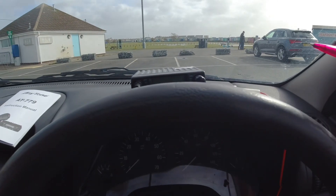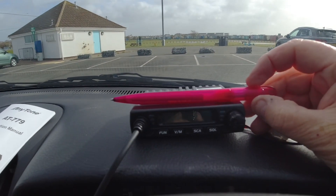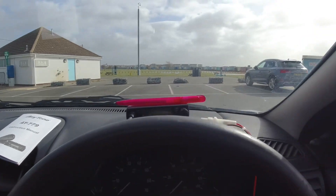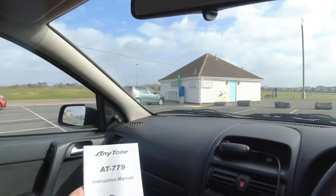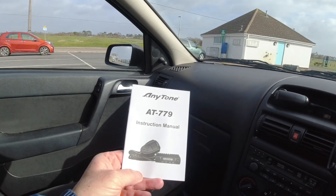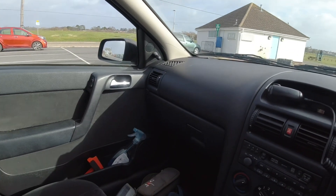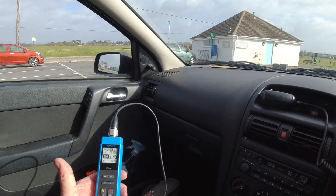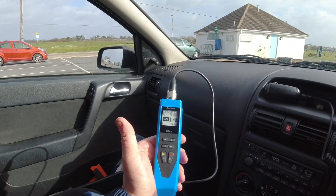It's a four meter radio — I'll hold this pen up so you can see how big it is. I'm at Brightlingsea and it's very windy outside. This radio is a four meter radio, 70 megahertz — it's a band we have here in the UK — and it's an Anytone AT-779.